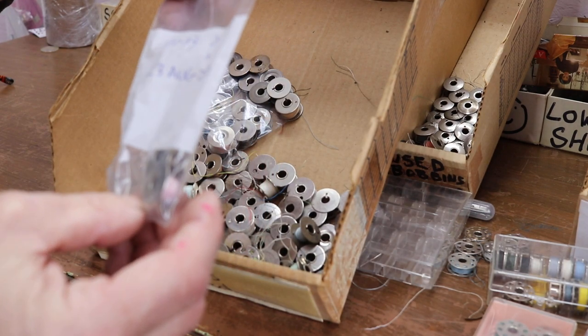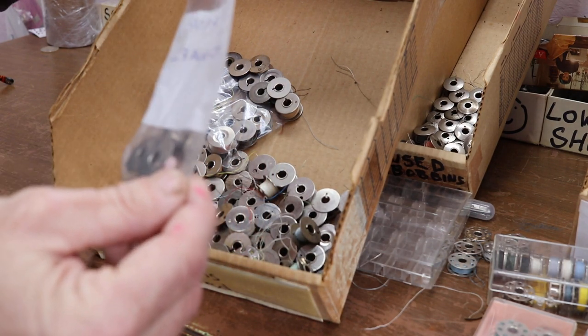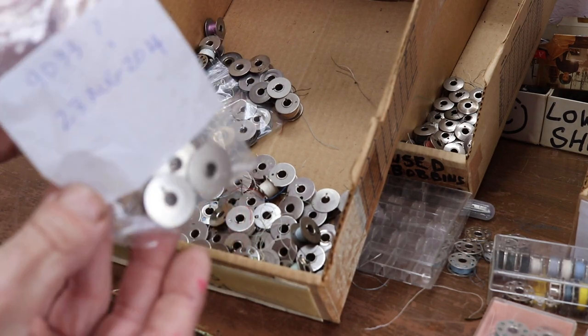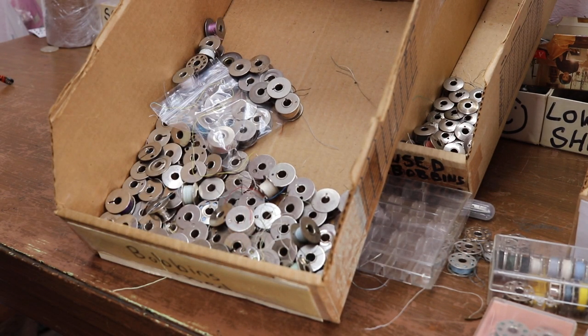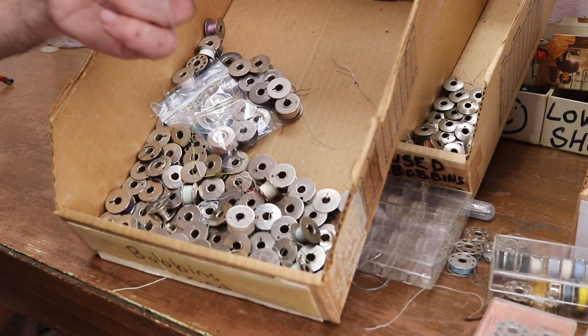Someone wrote '9033 question mark.' I don't know — maybe the classic. I see the Viking or Elna.